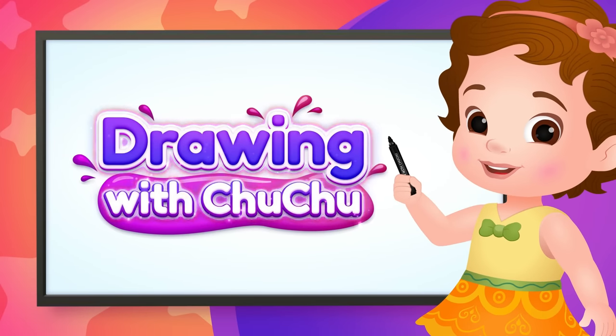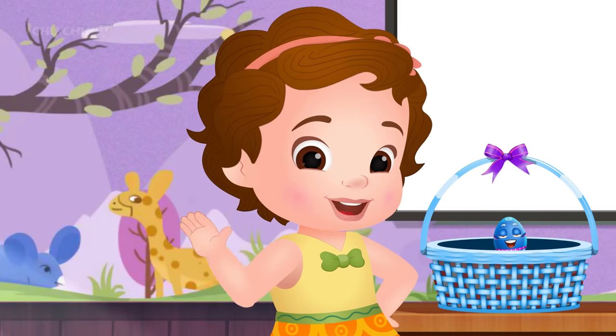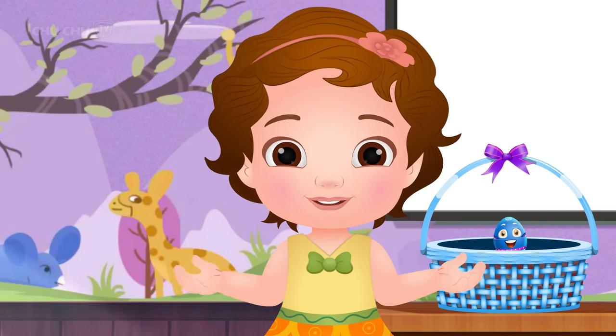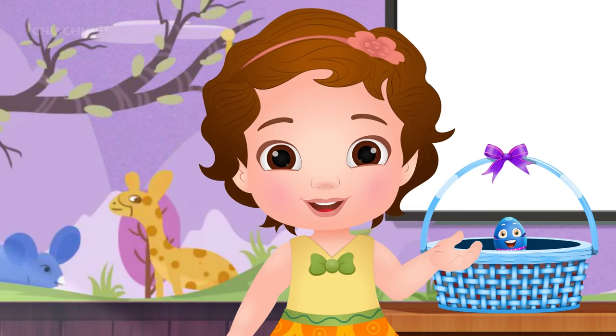Drawing with Choo Choo. Hi, friends! We all love animals. Today, we are going to draw some animals. Come on, let's start!